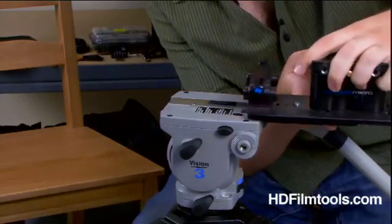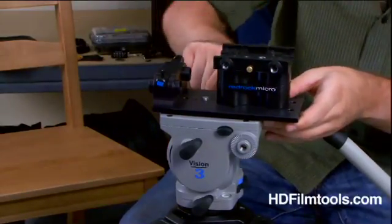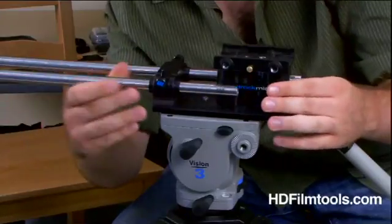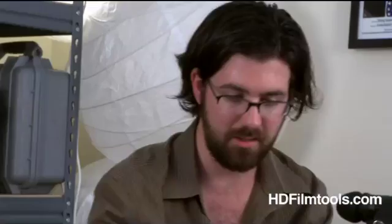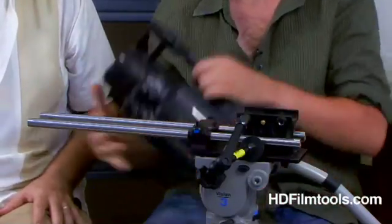All right, so to put it together, you've got the base that slides on the tripod. Then put the rails in, which you use for all sorts of different kinds of pieces of equipment that need support. RedRock sells a follow focus, they have a lens mount in case your lens is too long, you use it for matte box, and it also holds the actual RedRock unit.